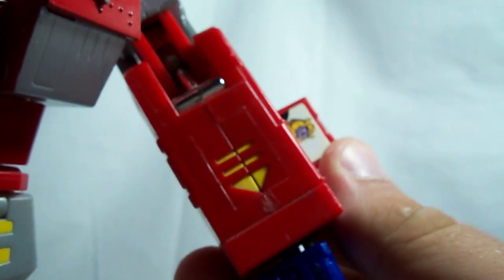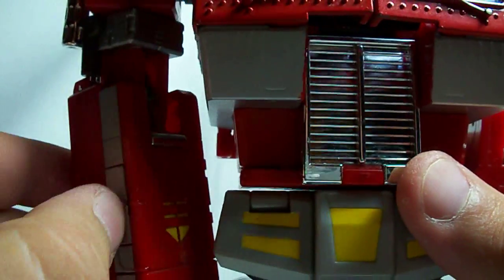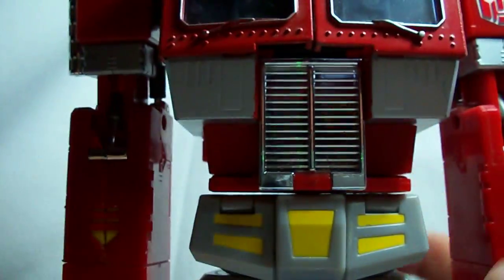On this arm, it's got a little sticker with a picture of Bumblebee on it, and on the other arm it's the same thing, only it's got a little picture of Starscream, so he can communicate with Autobots or Decepticons.